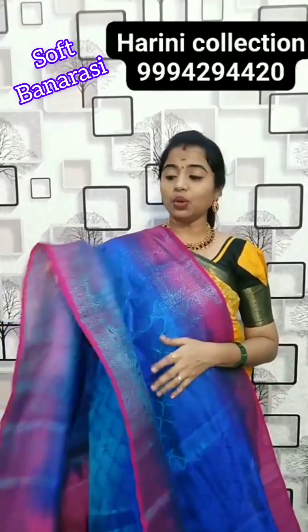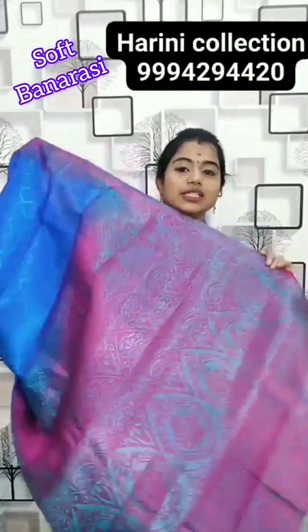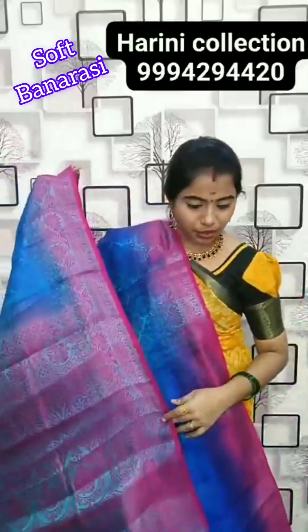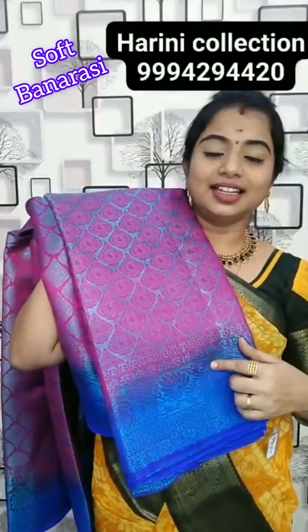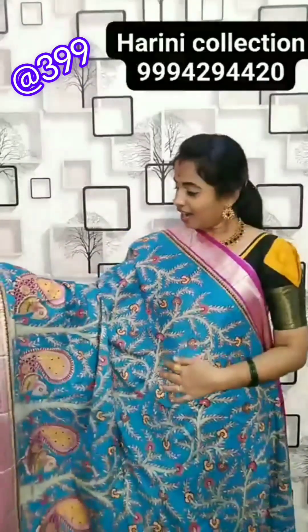This colour is so nice — dark royal blue with magenta colour combination. This is the pannu of the saree. Contrast colour combination, very soft fabric. Price is 480 rupees.